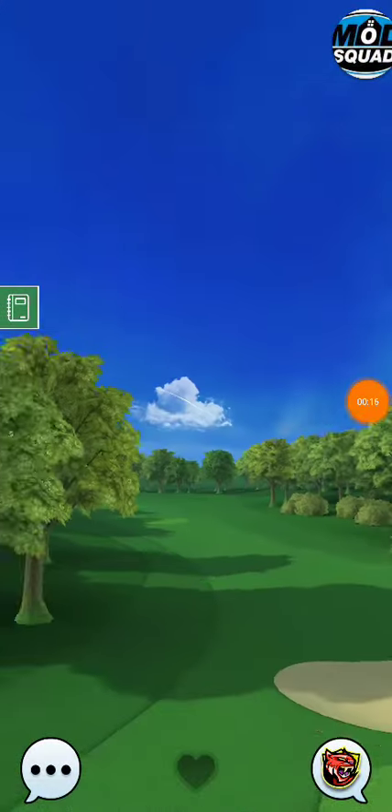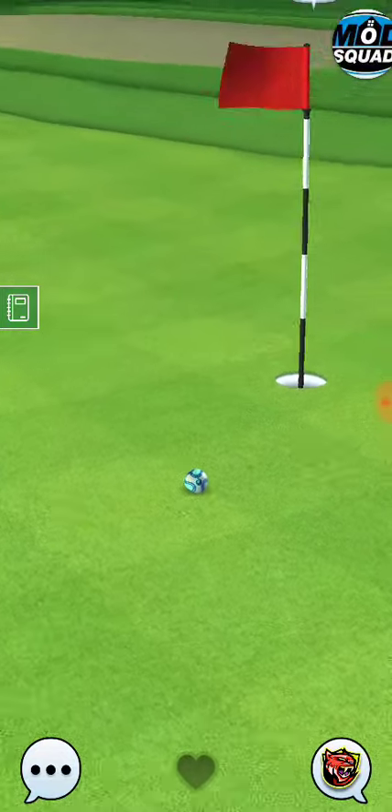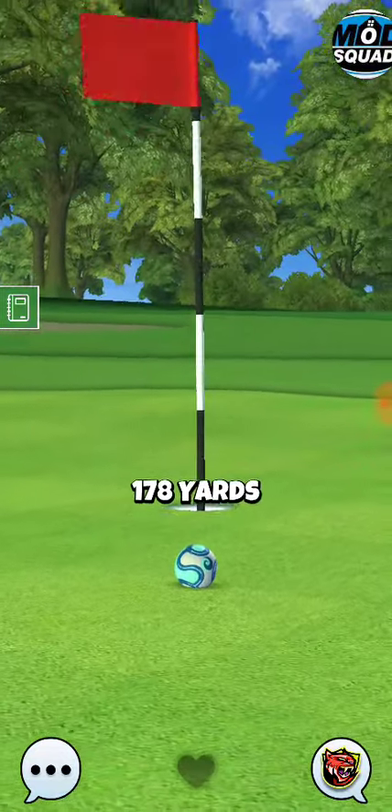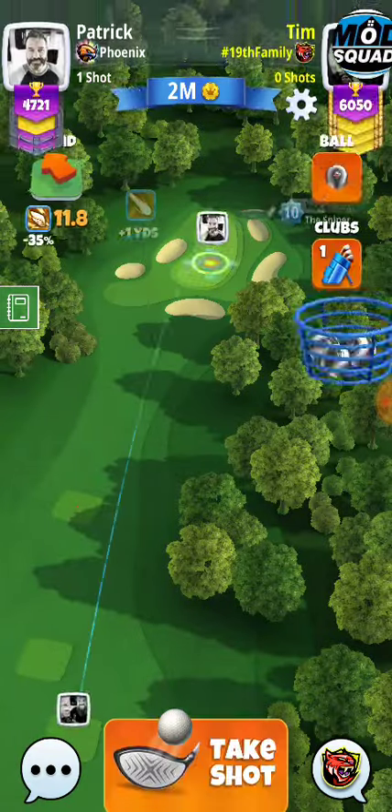We'll see how our opponent plays this guardian shot. It's not a bad option either. I've just been playing the rough bump and had pretty decent results.